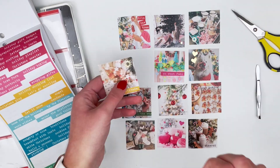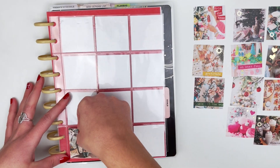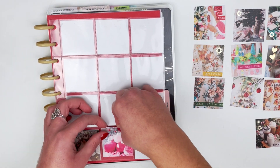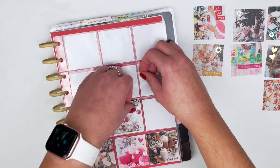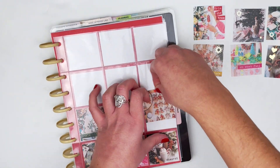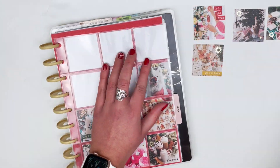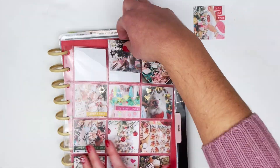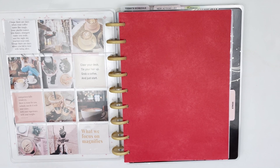Now that I have that done, I'm going to pop these in the page protector. This is always such a fun and easy way to add a little bit of decoration to your planner. Whether you are a completely functional planner or enjoy decorating, it's always fun to have a photo page of just inspiration and seasonal vibes. It doesn't even have to be holiday related — could be winter, a bunch of quotes, or just photos you enjoy.